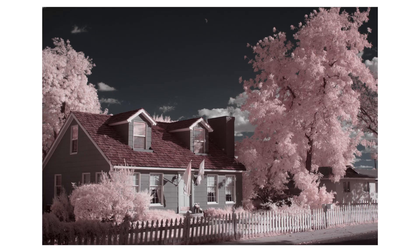Something else you can do with infrared photography is change the colors, because with infrared there is no certain set color.